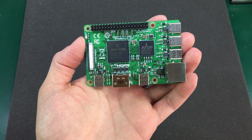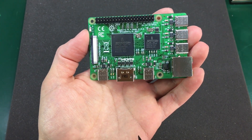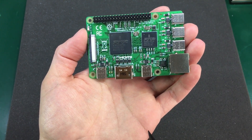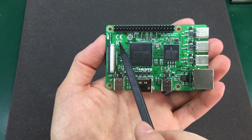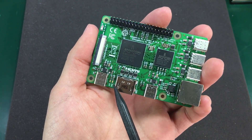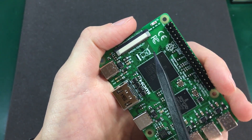This new design ditches the separate camera and LCD display connectors for a new dual integrated flat flex connector that will ensure connection for both the camera and display. As we can see it's marked right here camera slash display.